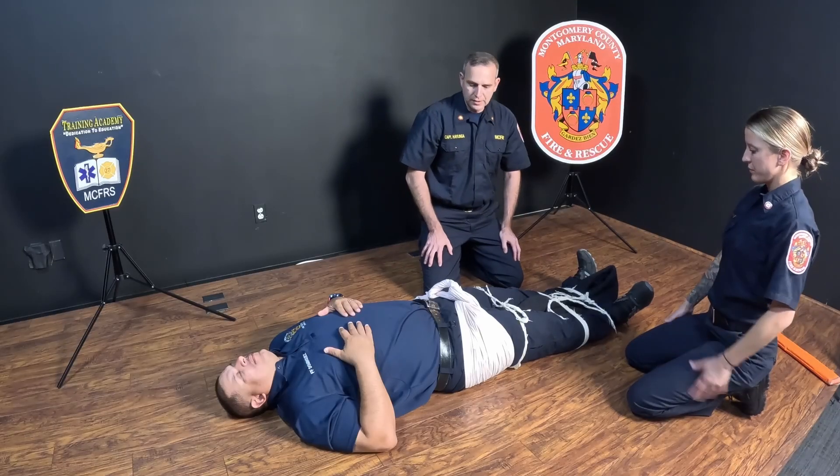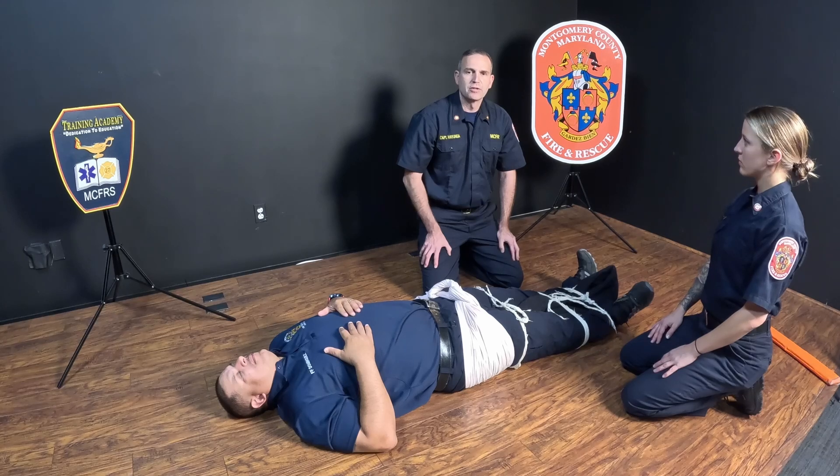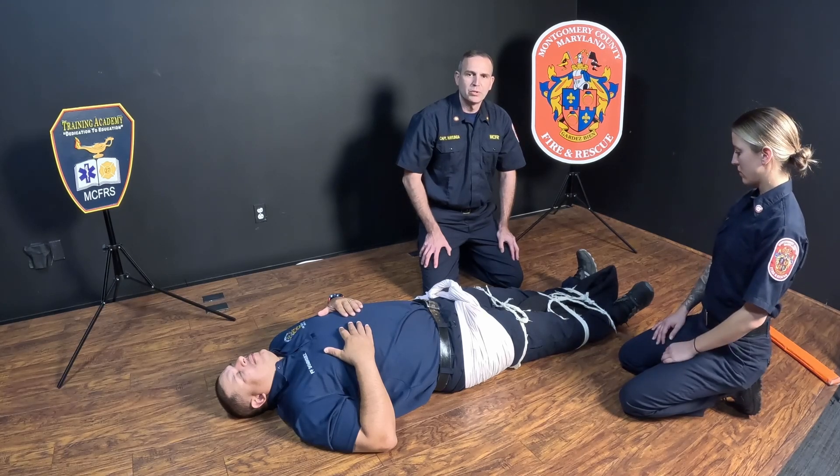Once the patient is secured, we will put them on an orthopedic stretcher and secure them to the orthopedic stretcher, after which we will check the patient's pulse, motor, and sensory to ensure that none of that has been compromised.